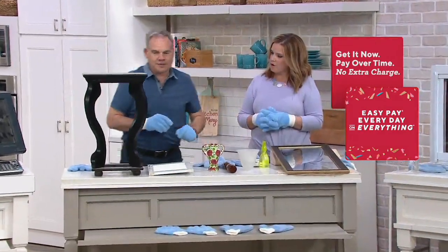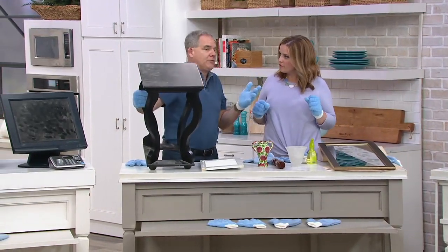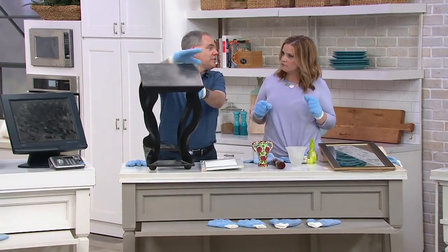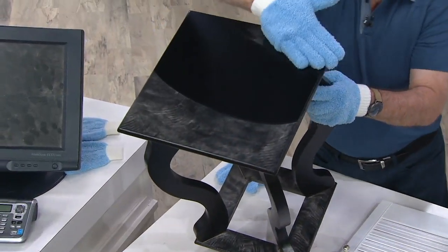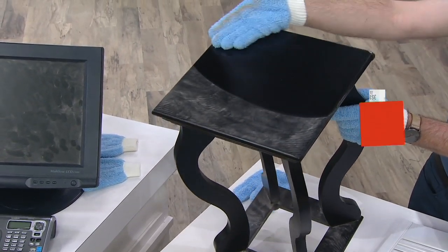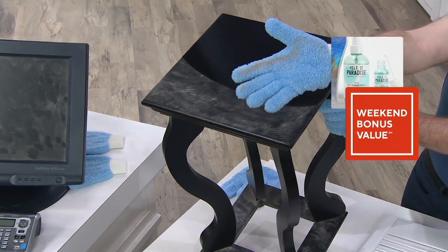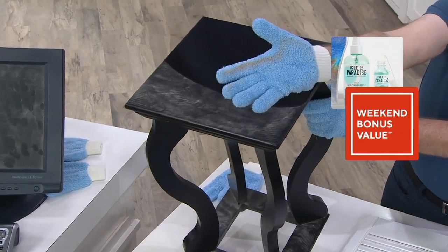Let's start with the dusting gloves. We all have dust — unfortunately, it happens, and you've got to get rid of it. So rather than just spreading it around, which you'd typically do when dusting, the glove is going to lift, trap, and hold all that dust. Look at that — it is gone. Even using the back side of the glove, it holds onto it. That's the nice thing about microfiber.